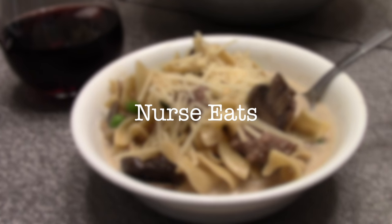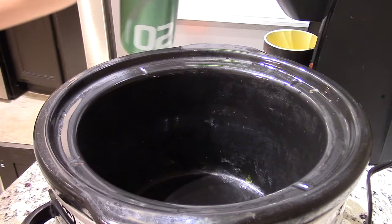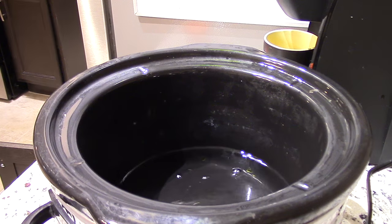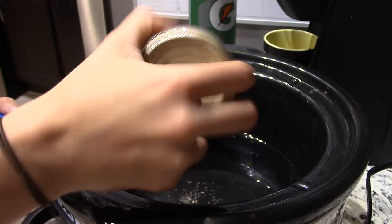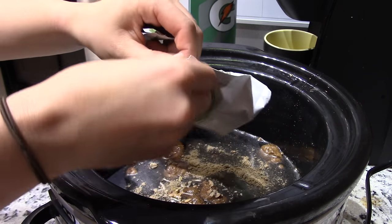Hey guys, in this episode of Nurse Eats I'm going to show you how to make this delicious beef stroganoff soup. This recipe is made in the crock pot, or you can make it in a big pot. First you're going to add in some water, then add in some beef powder to make some beef broth, and then add in two packets of the onion soup and dip mix.